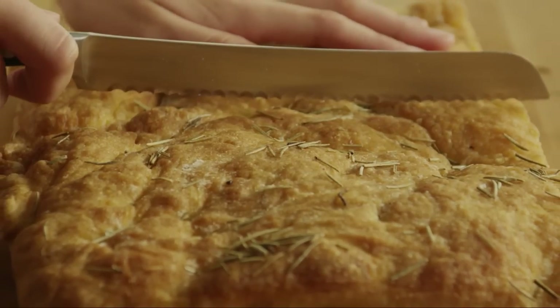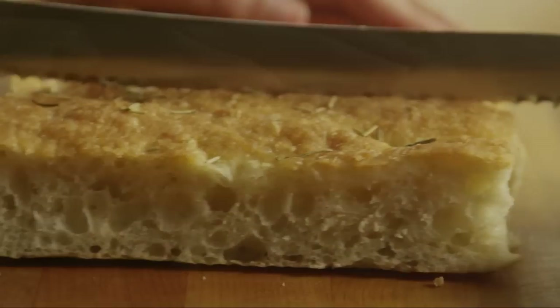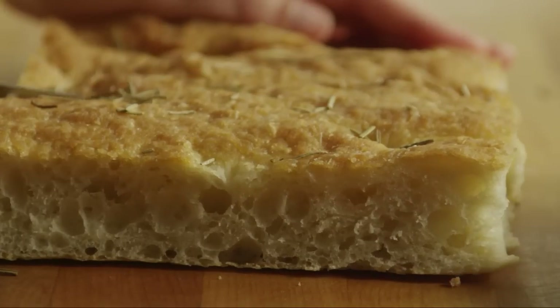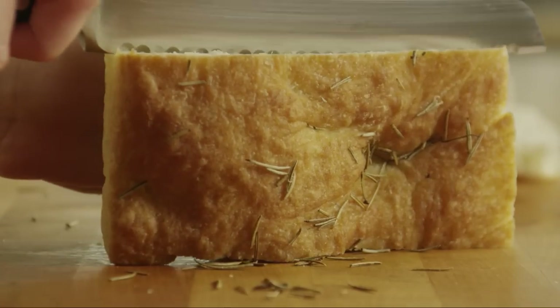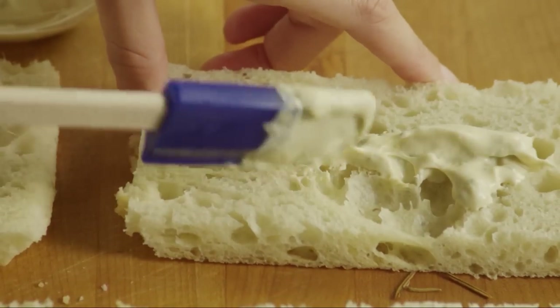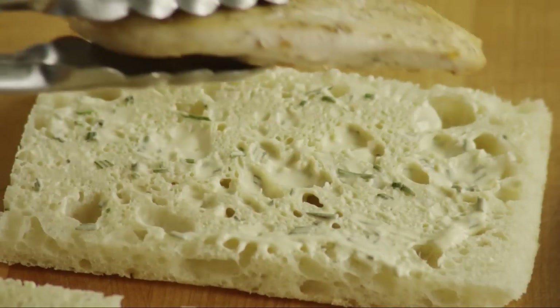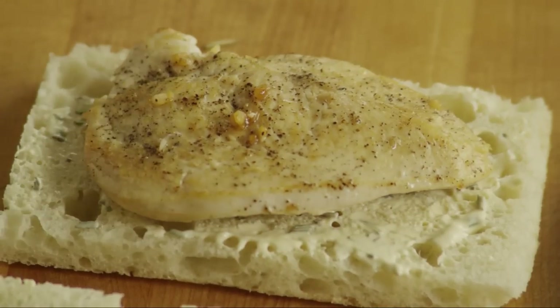Cut four slices of garlic and rosemary focaccia bread. Spread the mayonnaise mustard sauce on the bottom slice of bread, then place one cooked chicken breast on each of these slices.